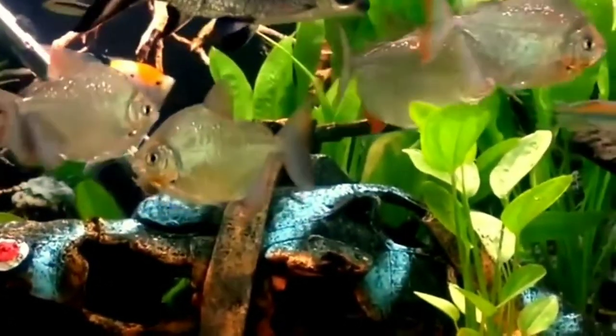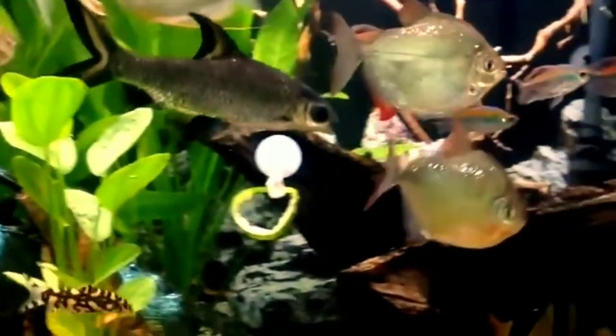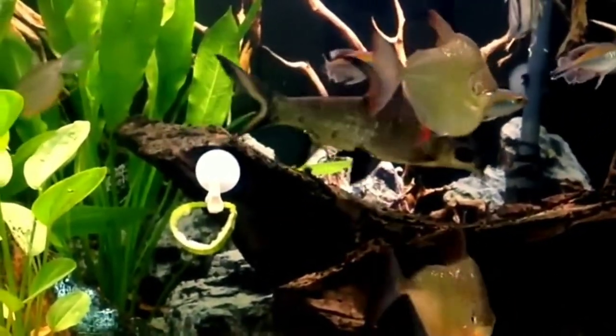Now let's talk about tank setup for silver dollar fish. Silver dollars are tropical freshwater fish and the tank should mimic their natural environment as much as possible. They will mainly swim in the middle and top parts of the water column.